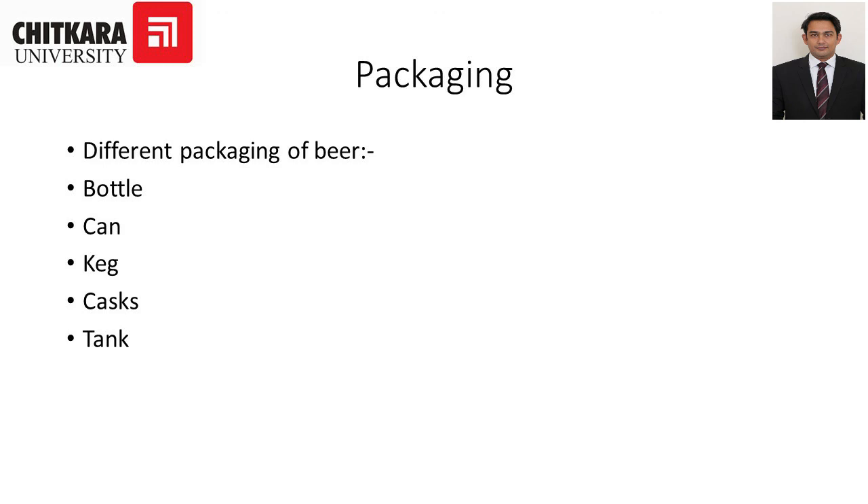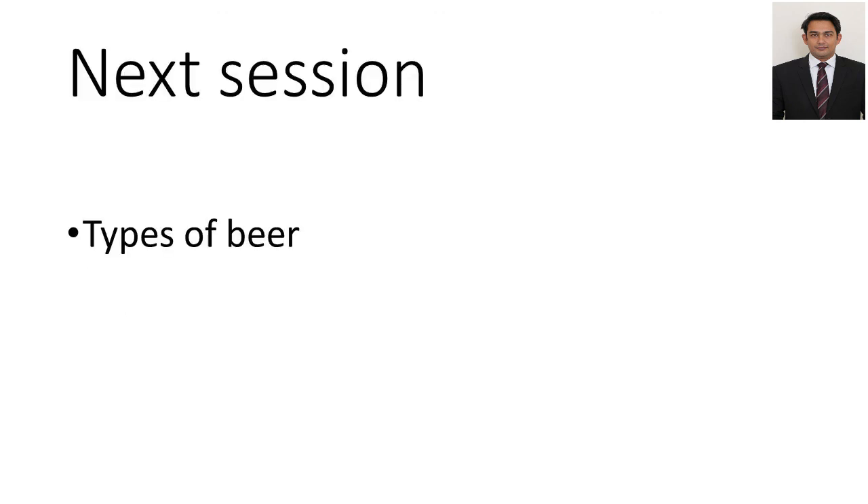In the next session we are going to discuss the types of beer. We have learned that basically there are two types: bottom-fermented beer and top-fermented beer — or lager and ales. We will learn what these two types are, how they differ from each other, and what various types are available under the categories of lagers and ales. Thank you.